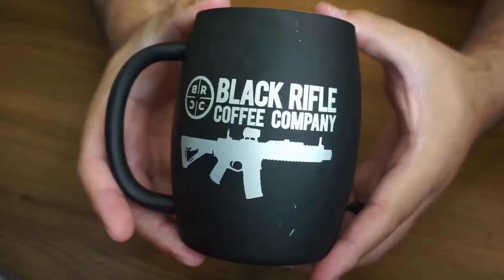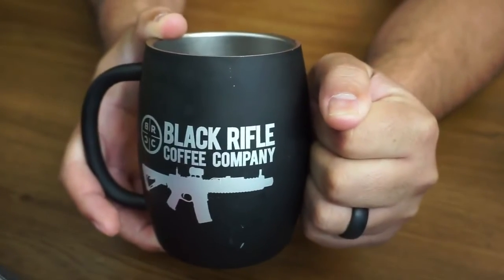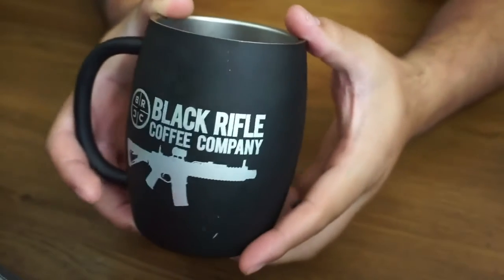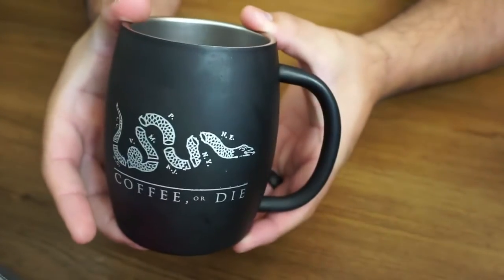I just want to give you a quick look here so you can get an idea of the size. Really not too big, really not too small — probably one cup of coffee and that's about it. You're going to have to go for refills.